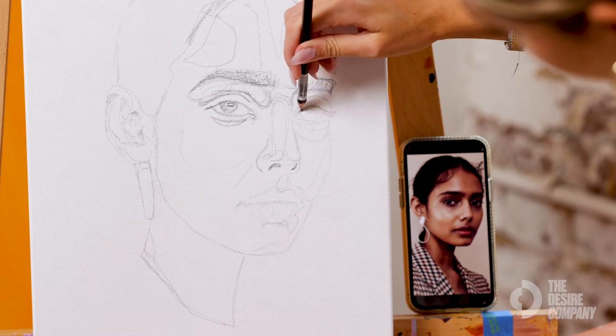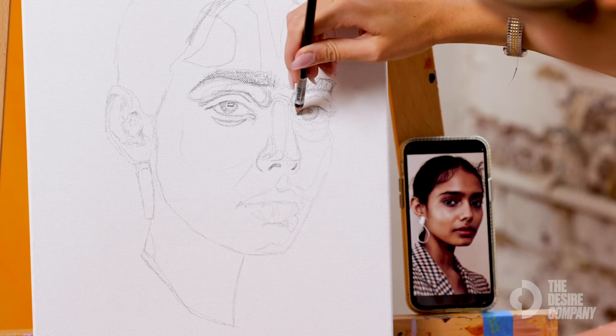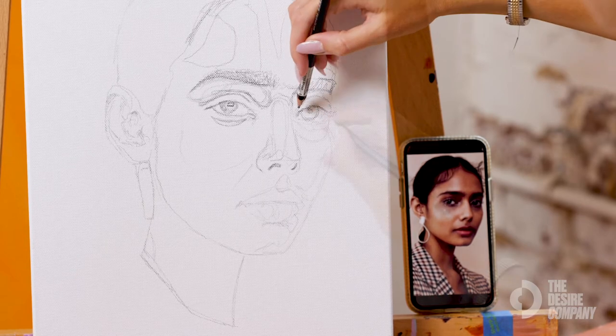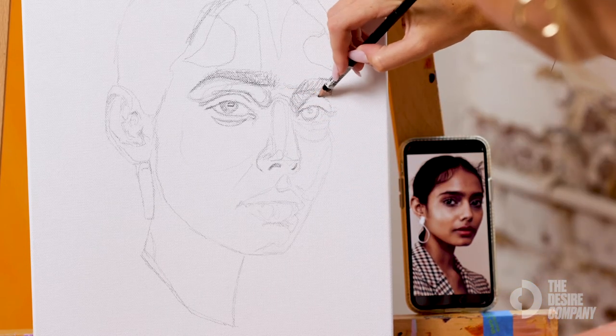I'm going to jump over to the other eye really quick, just darken the pupil so that it's clear when we're painting where we're going to be putting that eye. This area is very dark because it's on the shaded side of her face, so I'm going to go ahead and darken that up.